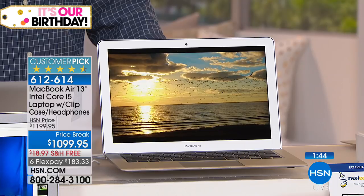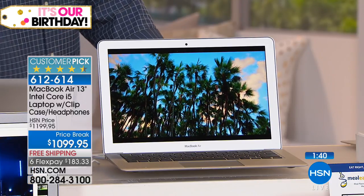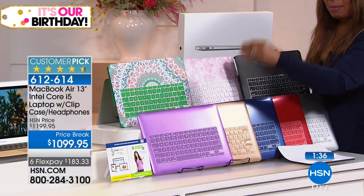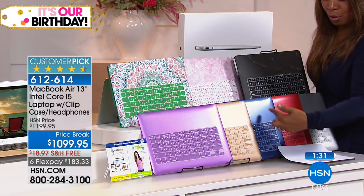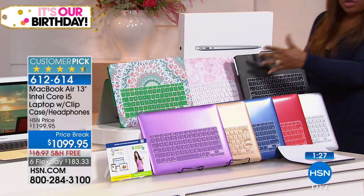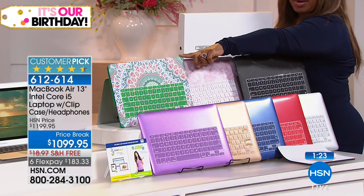Remember, you're getting the laptop. The cases come with it and you shop by the case. Your laptop will all look the same — the classic silver color. You choose the case: purple, gold, blue, red, silver. At the top you've got ones with a little more texture — there's a black marble, a pink marble, and if you like the green one, it's called mosaic.